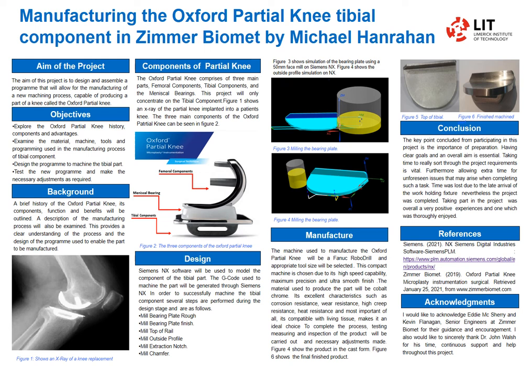Hello, my name is Michael Hanron and my project is to manufacture the Oxford Partial Tibial Component here in Zimmer Biomet in Shannon. The aim of the project is to design a program that will allow for the manufacturing of a new machining process.